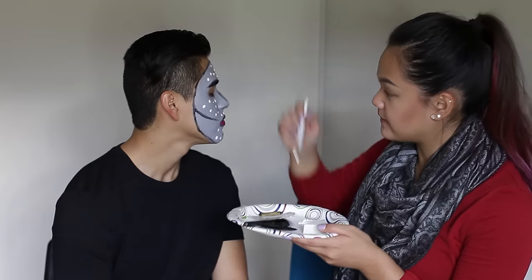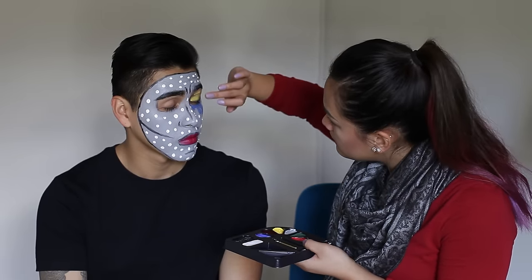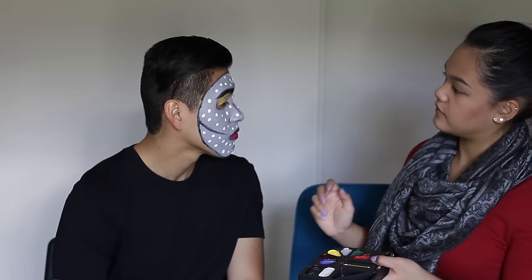I look ten times better if you have actual good makeup. Okay, you need to keep your eyes closed for this one — I'm going to do your eyelids. Eyes look good. I feel so heavy now on the eyes. I think I'm almost done — I just want to outline the teardrop with black.